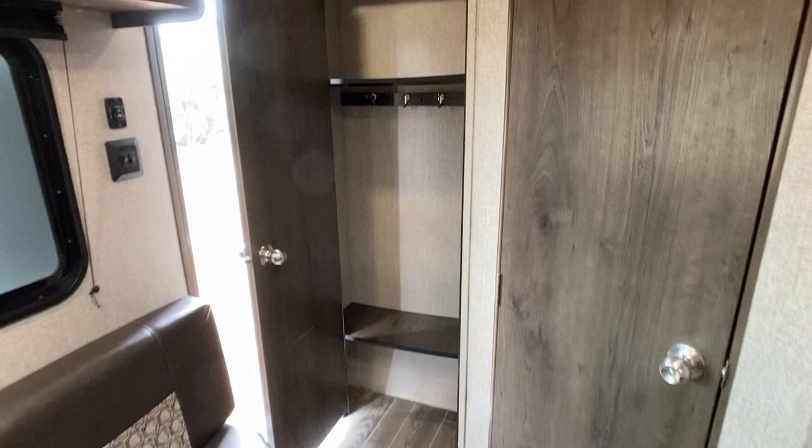And you've got a little closet over here. There you go — that's the full tour. It's a really good looking little camper, a nice little spot. I think whoever ends up with this is going to be very happy with it.